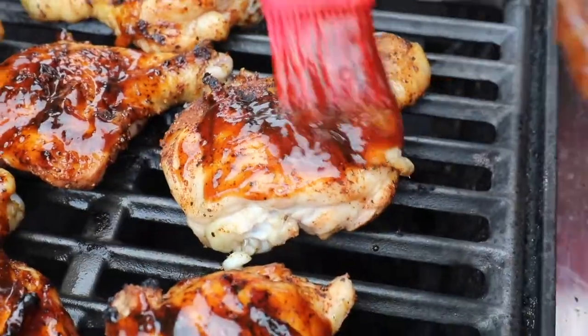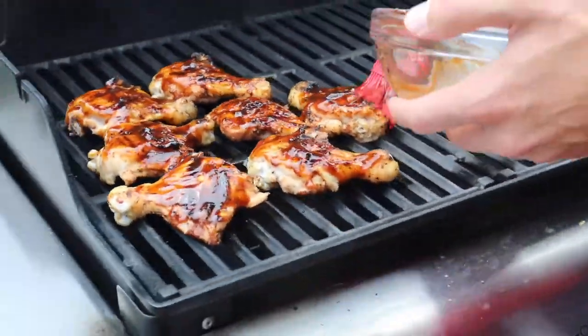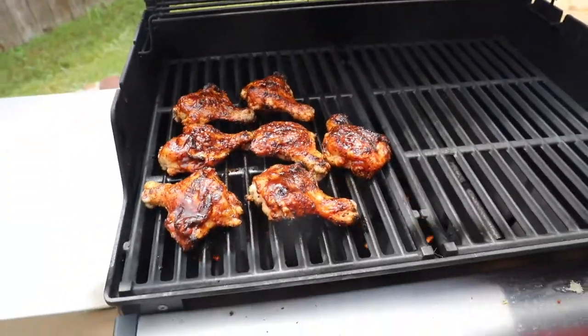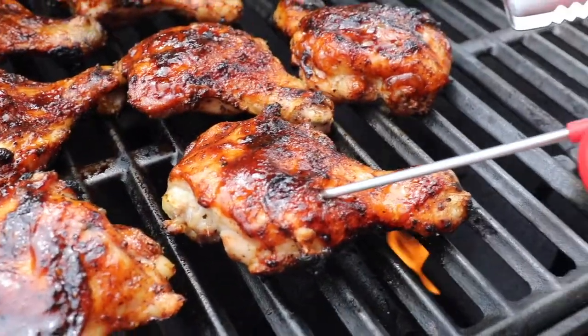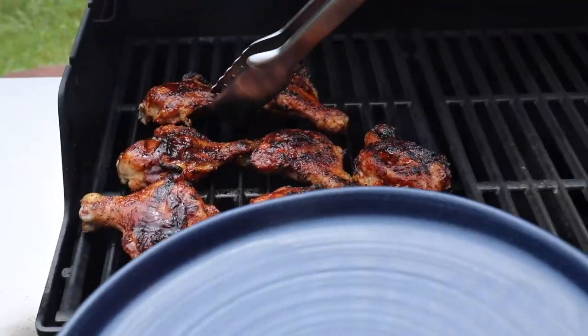You just want to make sure that you're using a thermometer to double check the internal temperature reaches at least 165 degrees Fahrenheit, all the way up to 175 degrees Fahrenheit. Look how beautiful these are — checking the temp right here, I'm going to pull them off and enjoy them.